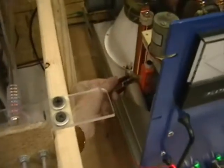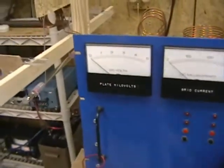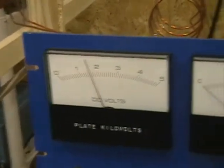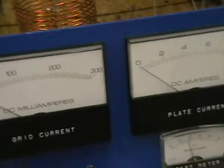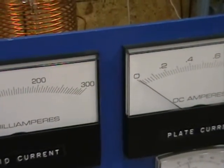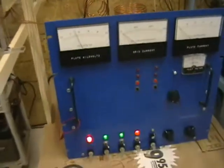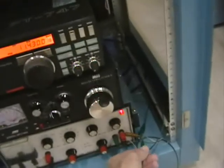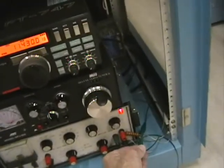We turn the high voltage on. Looking at our high voltage meter — about 1,700 volts. We adjust our bias on the amplifier tube so it just starts to draw plate current. That biases the amplifier into class B mode of operation so it produces an undistorted sine wave output to drive the tube. Then we switch the 747 unit on.